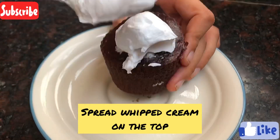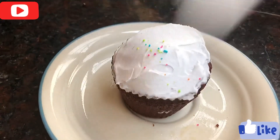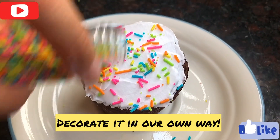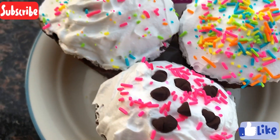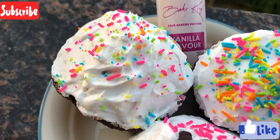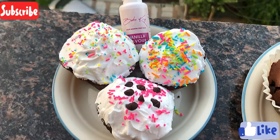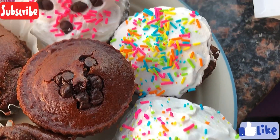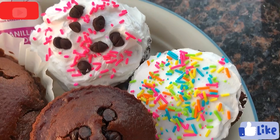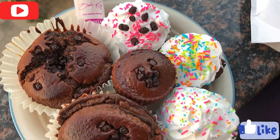My cupcakes are ready! I've spread a little whipped cream and decorated them. All 3 cupcakes are decorated with whipped cream and they are very soft. I used Bake King vanilla essence and Bake King cocoa powder. If you liked the video, please like and don't forget to subscribe to the channel. See you then — bye bye!